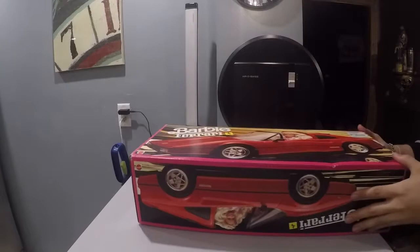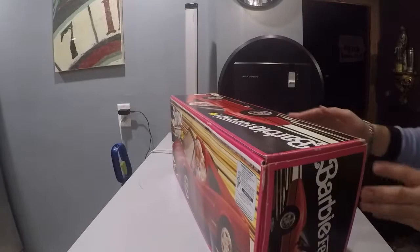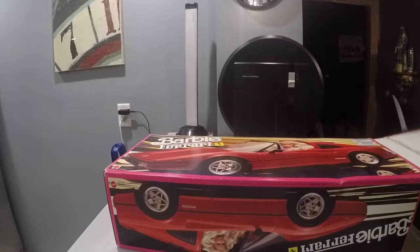We are going to be reviewing a Barbie Ferrari. This was actually released in the 1990s. This person actually had the box, and the box is in incredible shape. I'm actually pretty amazed at how intact it is — usually kids rip this stuff open and destroy the boxes.